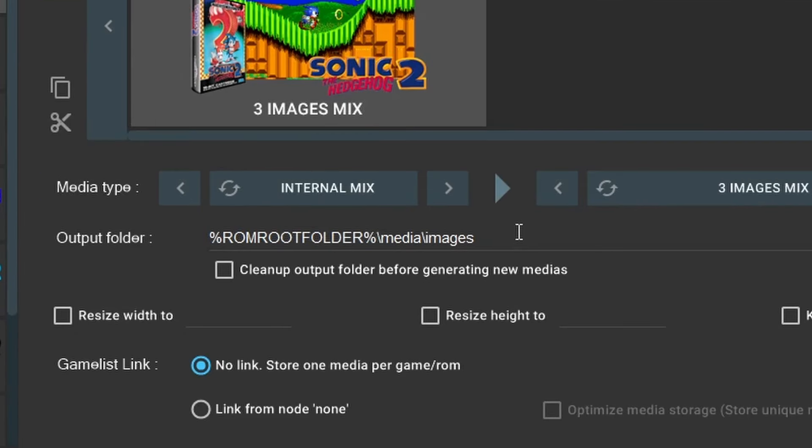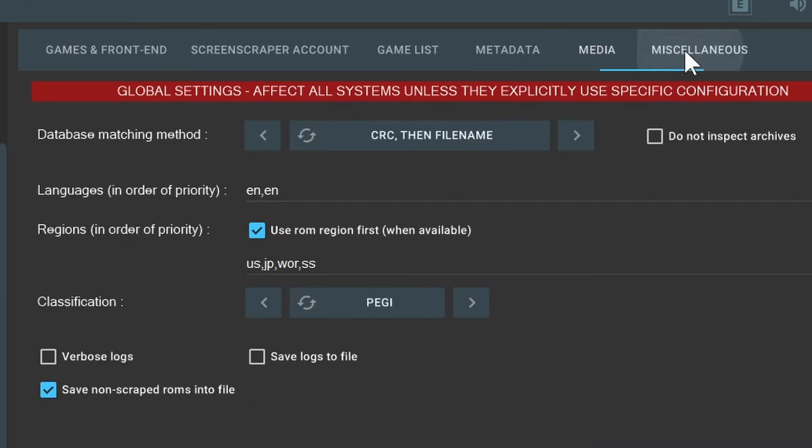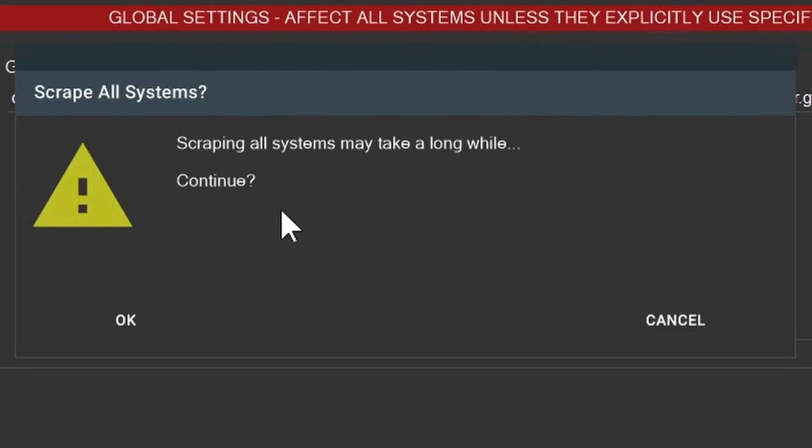For the output folder, take it all the way back to the backslash, then type 'IMGS' — capital I, then M, G, S — only the I is capital. Everything else in here you can leave alone. Then go into Miscellaneous and uncheck 'Use ROMs Region First When Available.' With that, you're pretty much good to go.